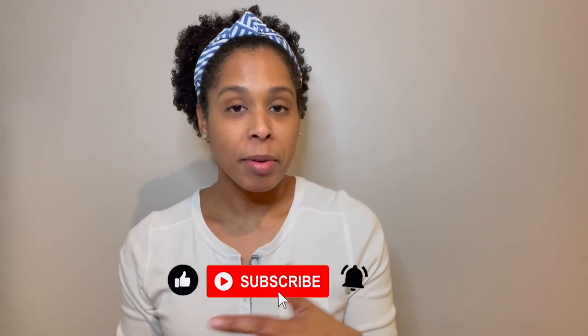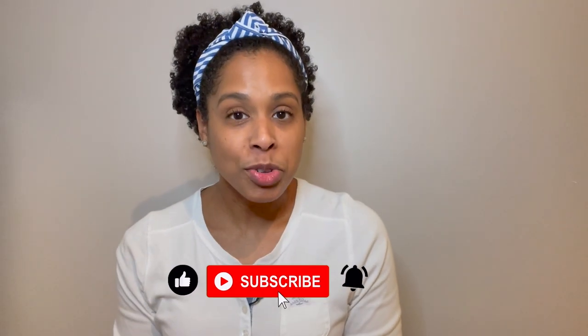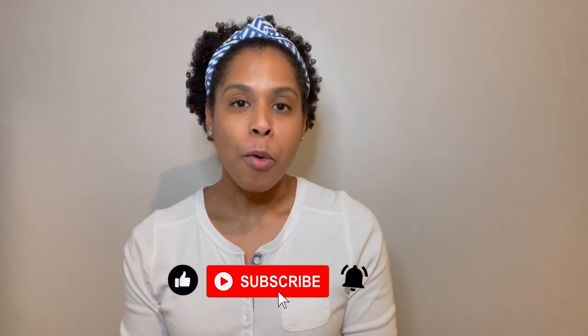I hope this video was helpful in giving you ideas on what to use as a warm compress for your breasts. If you found it helpful, give it a thumbs up and share it with anyone who could benefit. Consider subscribing to the channel for more breastfeeding and pumping tips. See you in the next video, bye!